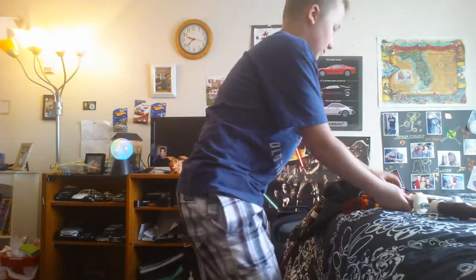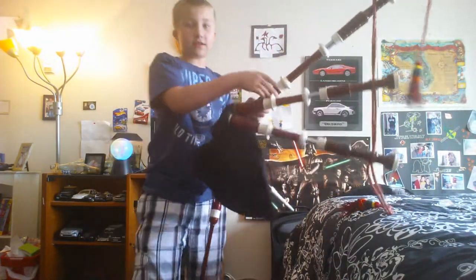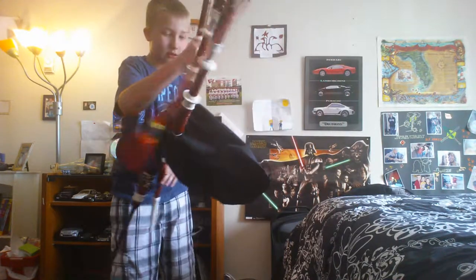So I did not put the decorative bag on because I didn't feel like going through all that crazy stuff. This is the bagpipe! Da da da, yay!